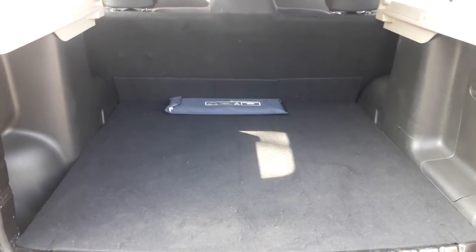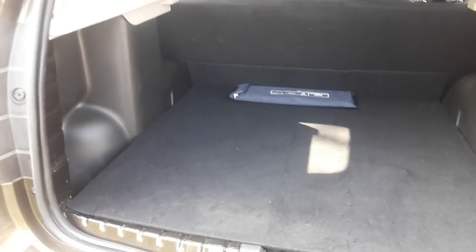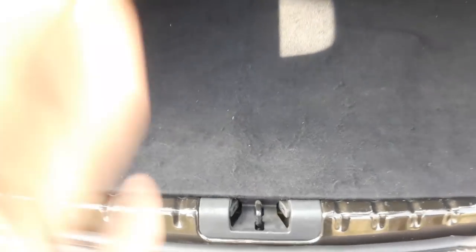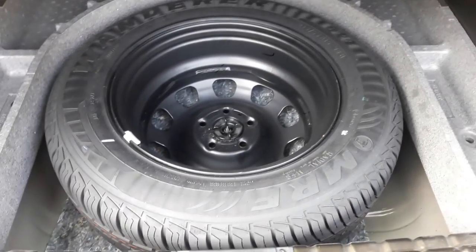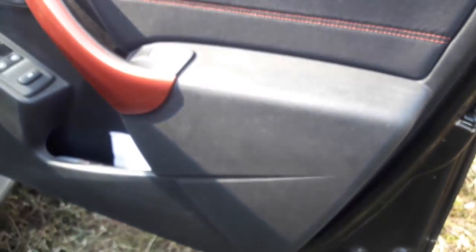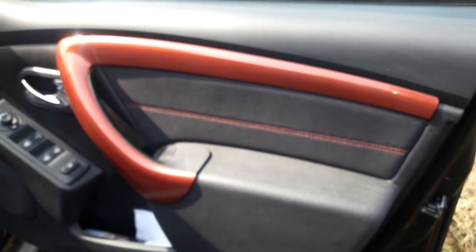The Duster gets a massive boot space of 410 liters. We need to pull this flap up to access the spare tire, and no, it is not an alloy wheel.